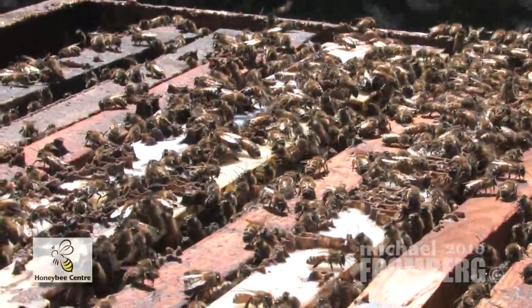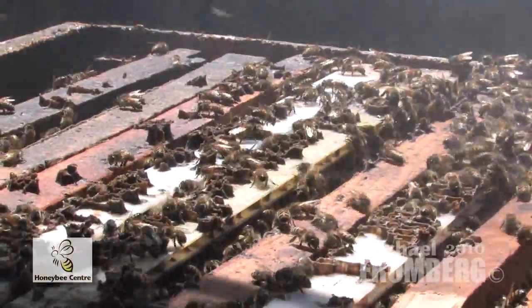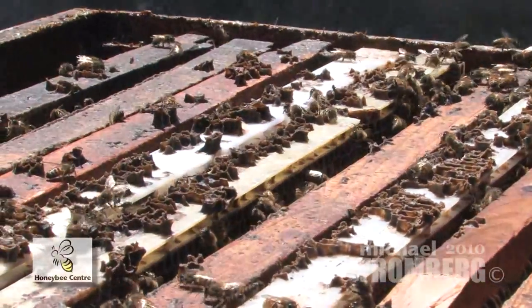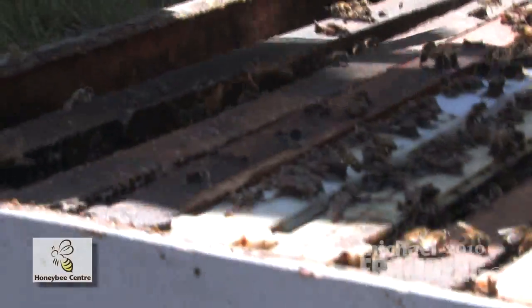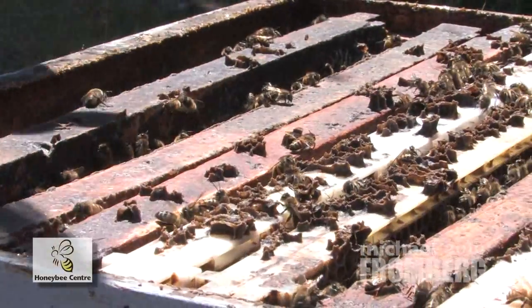A little bit more smoke because they're not the happiest girls today. Got lots of work to do and I'm disturbing them. I do talk to my bees — they are kind of our pets. We have 1,500 of these hives, and right now they are out in the cranberry and the squash fields.